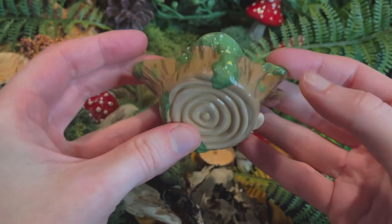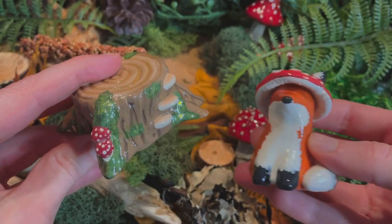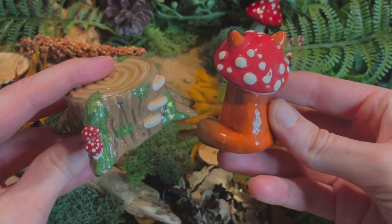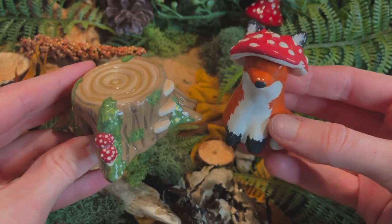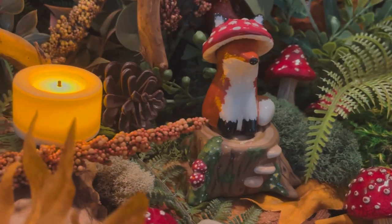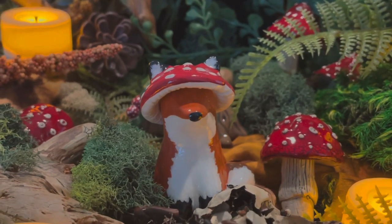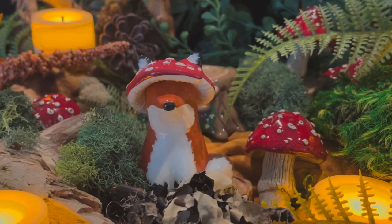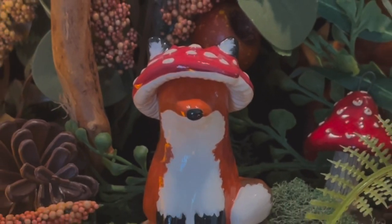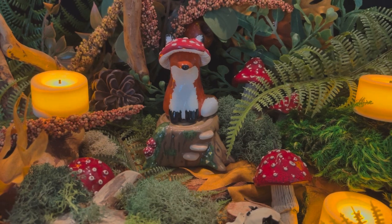I think it looks pretty cute. I especially love how the stump turned out. My only gripe with the fox is that the lighter markings I made on the coat really darkened after the top coat and they're much less visible now, which was disappointing, but what can you do? I still really like how it turned out. I'm glad I kept these figures separate instead of fusing the fox to the log, because then you can move it around, pose it how you want, turn the log — I think that's fun. This fox is listed in my Etsy shop if you are interested — I will leave the link in the description box below. Thank you so much for watching. I'll see you in the next video. Bye.